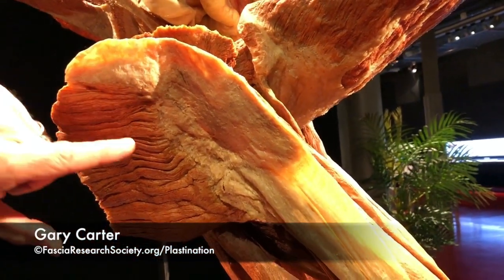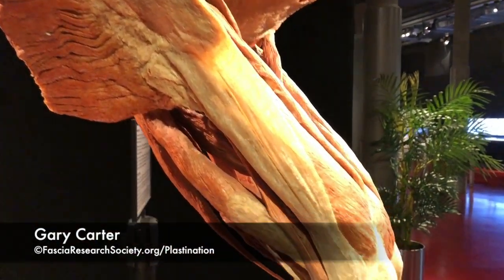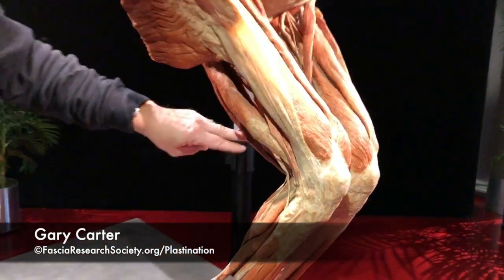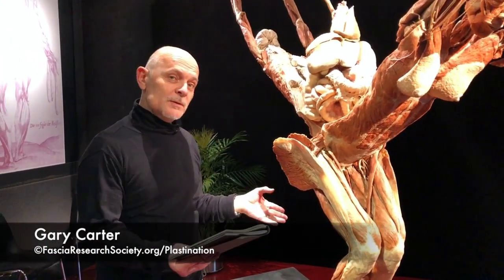Often what we see in dissections and anatomy books is this strip that goes down the side of the leg. But what we're looking to explore is that that's not quite the case. We're finding the membrane that tends to exist all around here, so that we're taking that off as one piece.